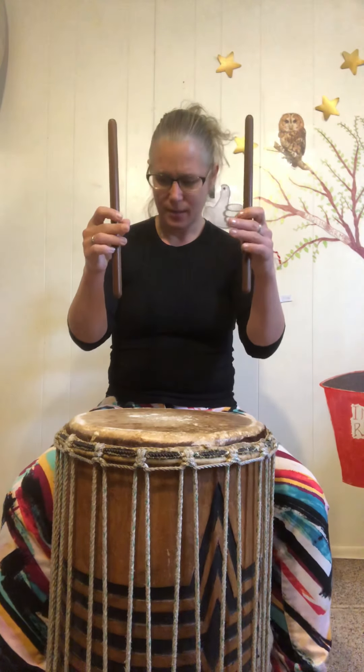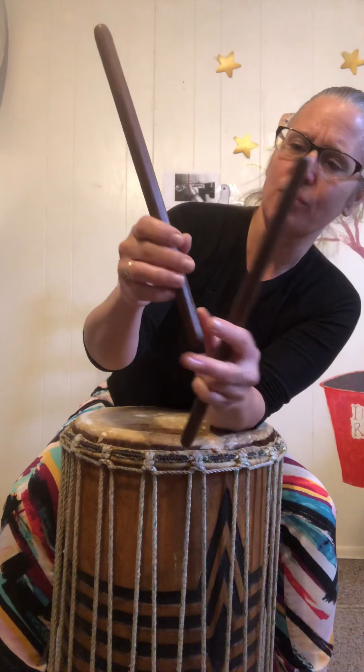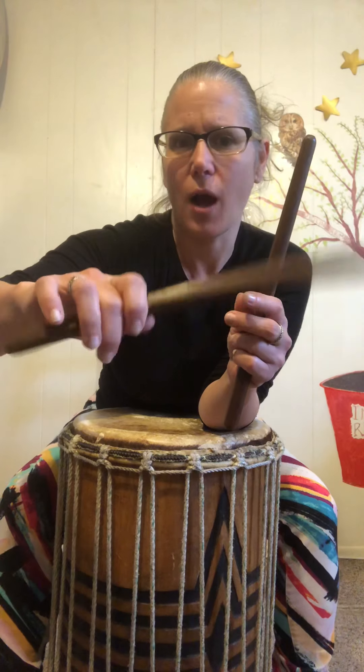First I want to talk about the stick hold. These are short sticks. There are all different kinds of sticks. Usually I will select smaller or thinner ones for young people for drumming. You want to hold it about this far down on the stick, similar almost to the bow hold with the first finger hooked around a little bit. But with the drum stick hold, we're really only holding with these three fingers primarily.